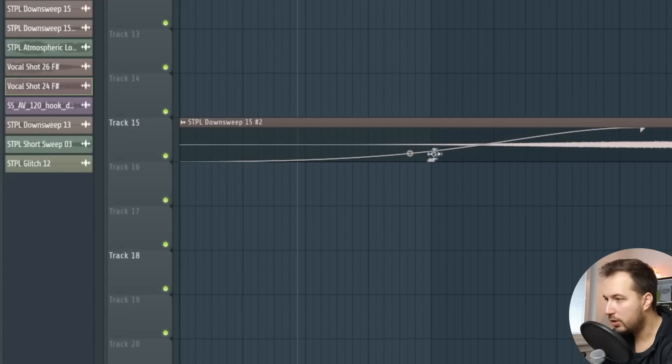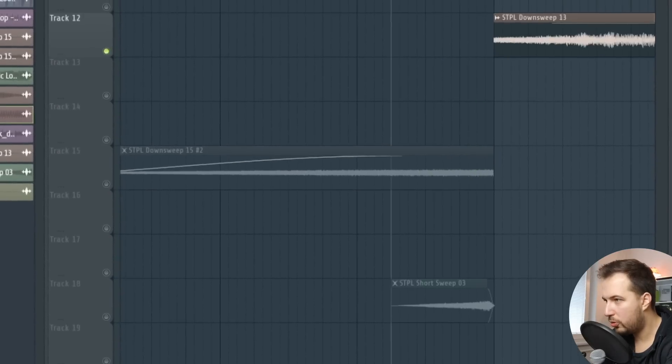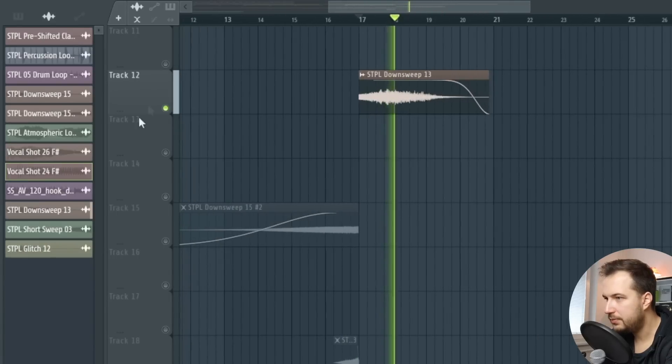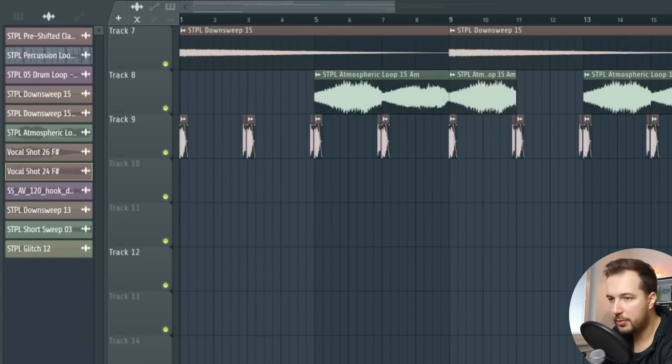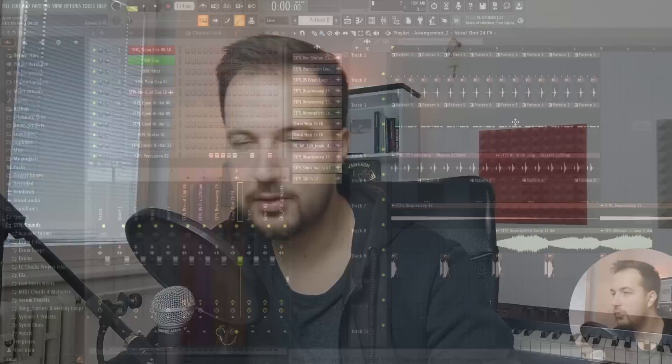I also have some upsweeps — in FL Studio you can do fading so they slowly rise up — and some short sweeps as well, and more down sweeps. All of these samples are from the Staple Sounds pack. So let me preview what we have with the effects. I've only covered the drums and effects right now, but you always need a good base for the song consisting of the drums, the effects, and the ambience.